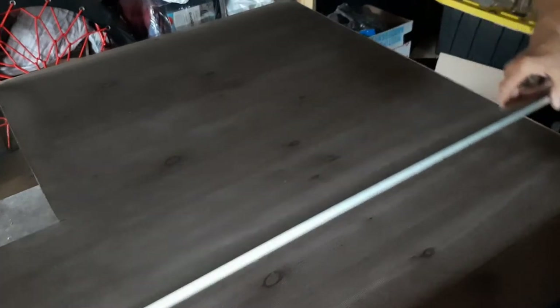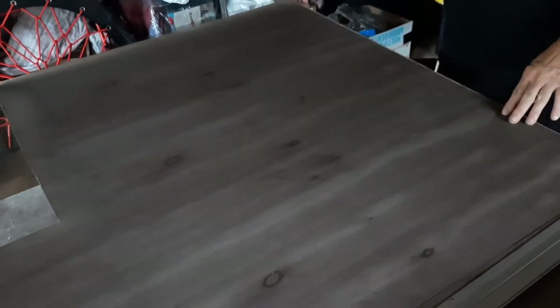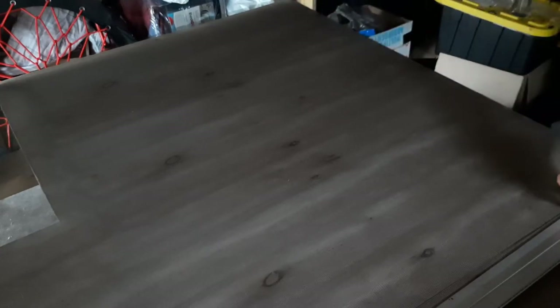Alright, so now I'm going to just lay this out, mark up the line here, even with the edges I should say, and I know it's pretty square — like so — and I'm going to cut it.